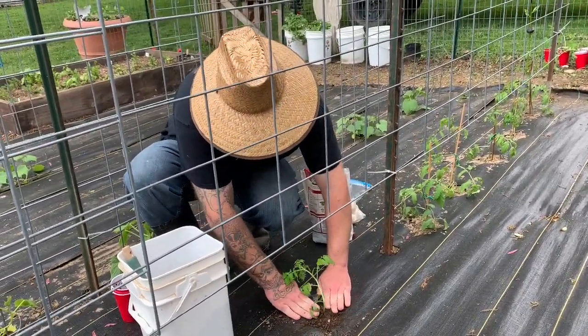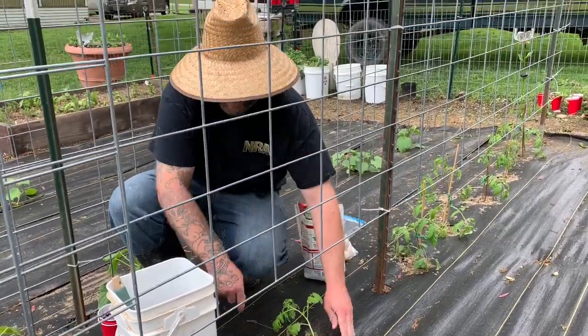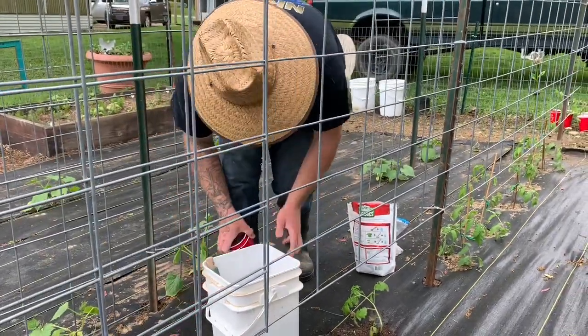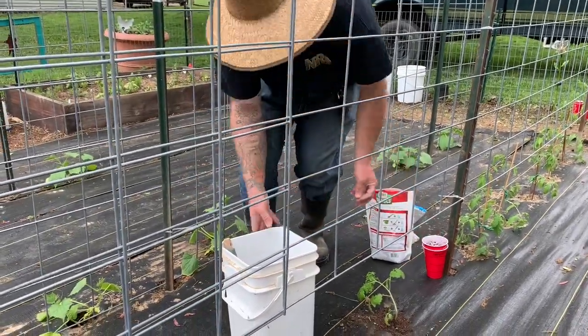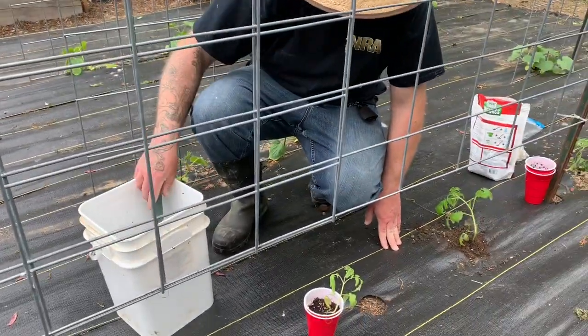We have so many tomatoes this year — how many do you think we have? We'll have to see once we get them in the ground because some of them didn't make it. We had like 78 to start off, but we lost a few.